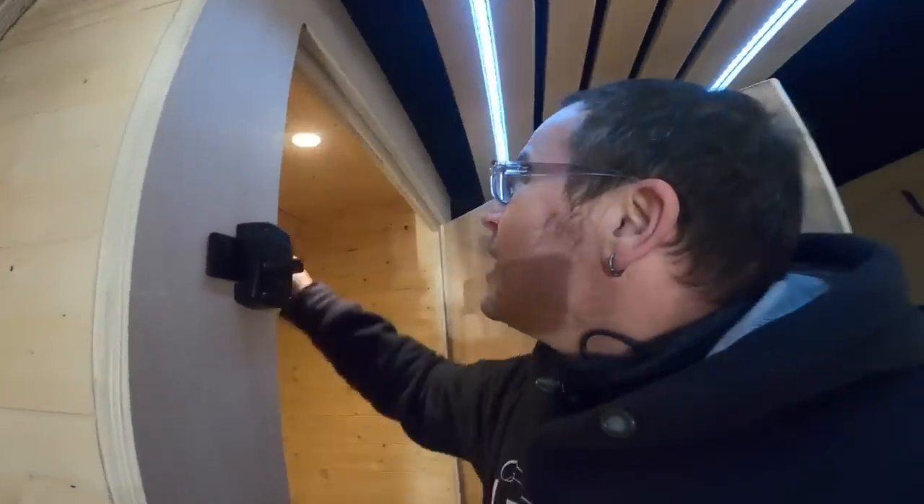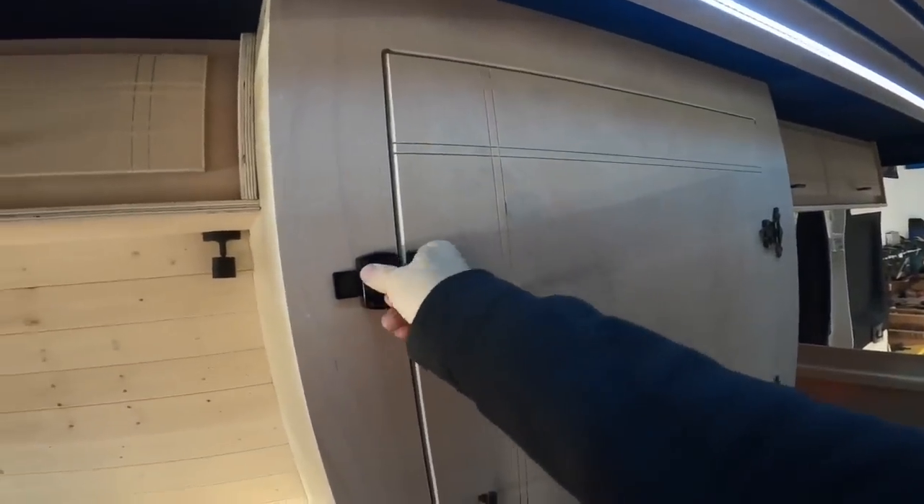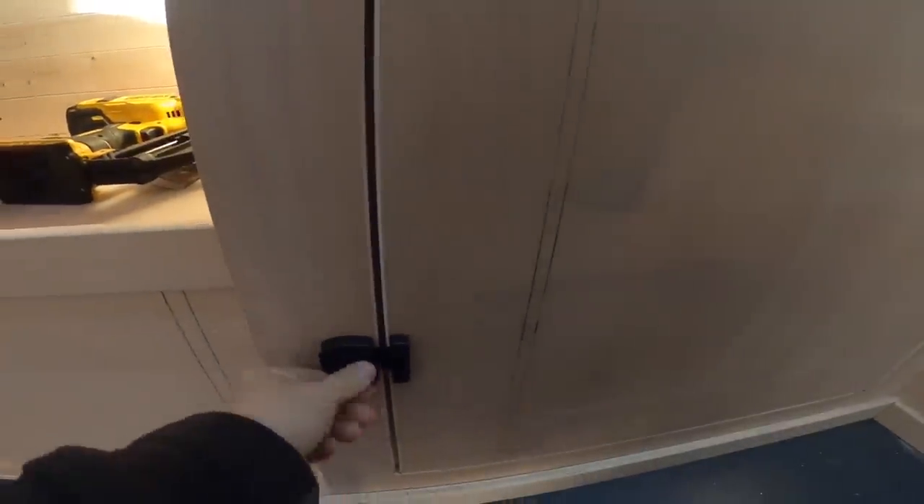I'll squeeze in. There's no handle yet on the inside. I'm sat down and there's enough room to do what you have to do. It's a bit snug but it's only a small van, isn't it? Turn that off. I like these. I think they're about 8 quid off Amazon. Nice and simple. They won't come off when you're driving.